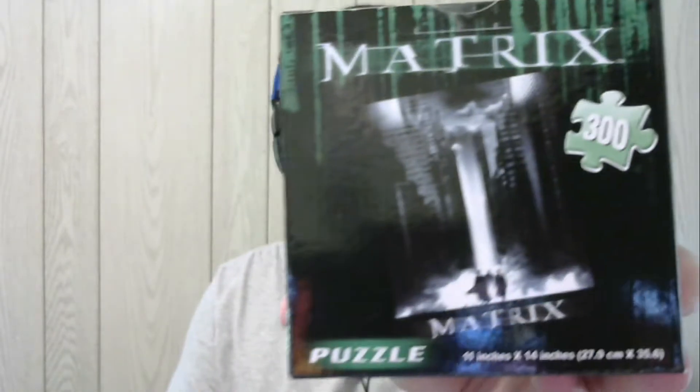And then we got something from The Matrix — it's a Matrix puzzle! That's cool though.